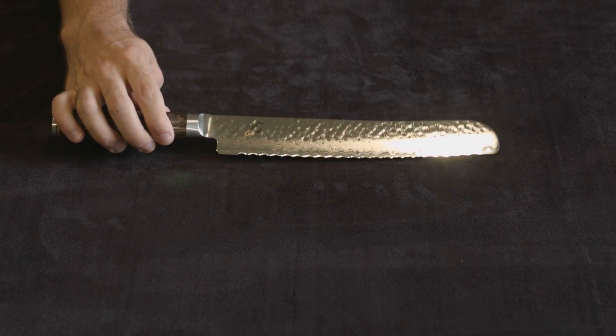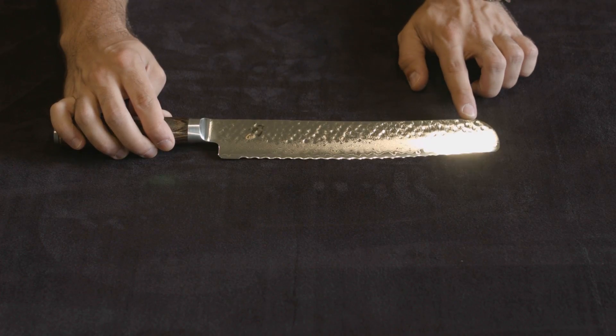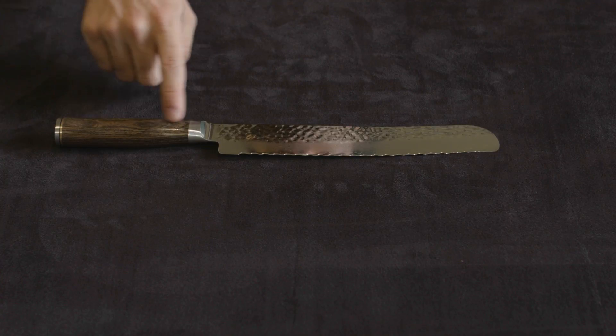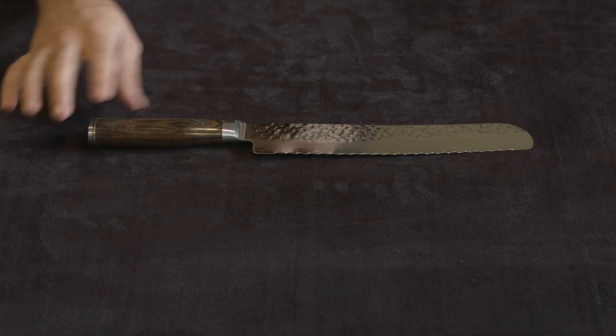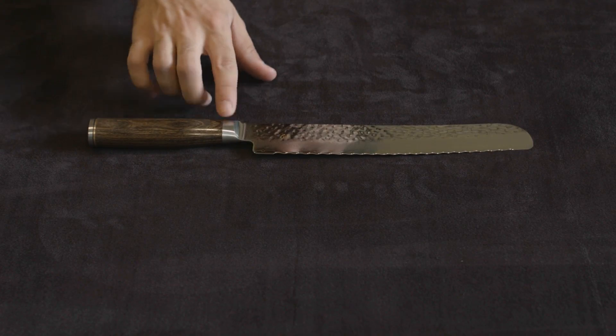It's a really, really gorgeous knife. You can see this hammered finish, which is on all of the Shun Premier — it's what separates them from the rest. You can also see the Pakkawood handle, the brown Pakkawood handle, which is one of the very important features that distinguish the Shun Premier from the others. Gorgeous, gorgeous brown wood.